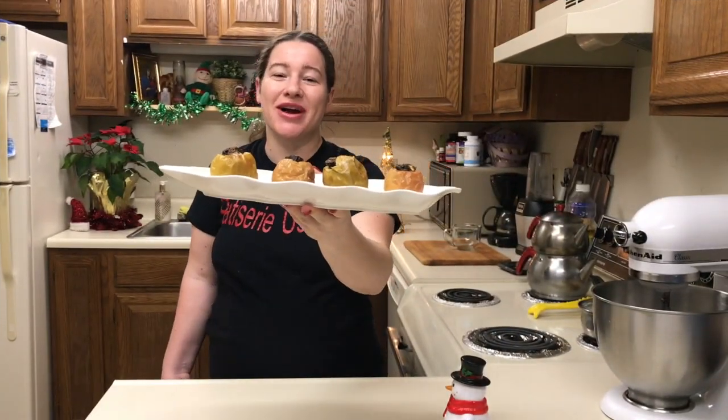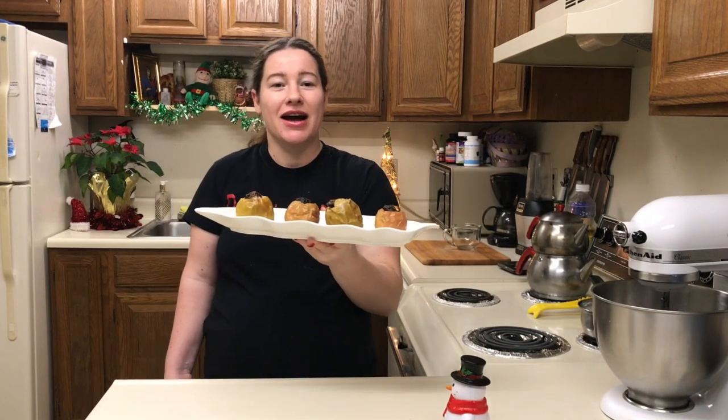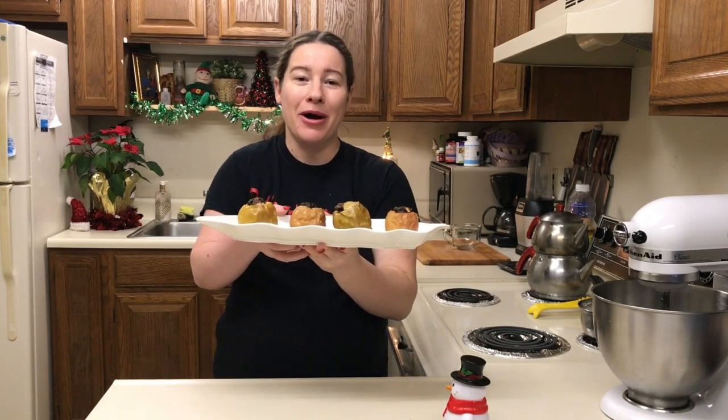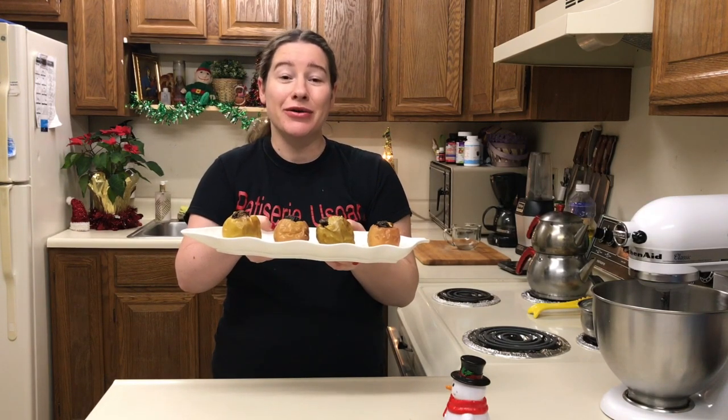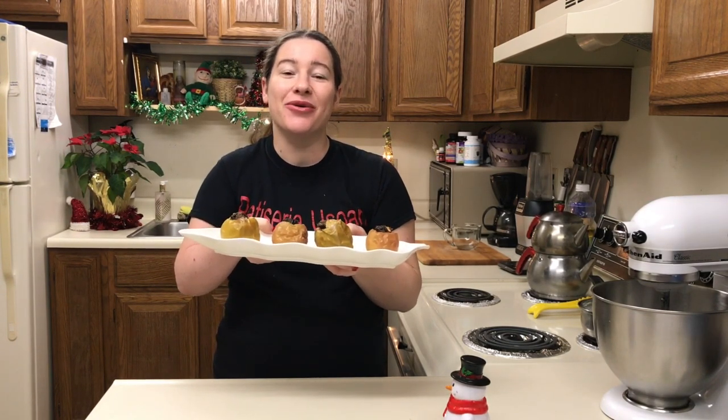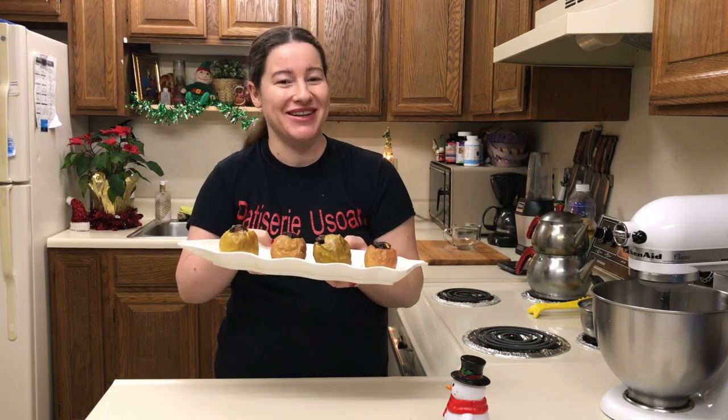Bună ziua dragi prieteni, eu sunt bucuroasă să vă văd din nou la canalul nostru. Astăzi eu am pregătit mere coapte, ele sunt împlute cu prune uscate și cu miez de nucă. Vreau să vă spun că este un desert foarte sănătos și foarte, foarte delicios.